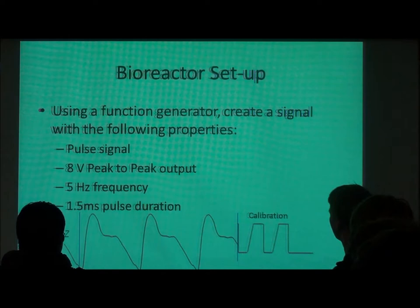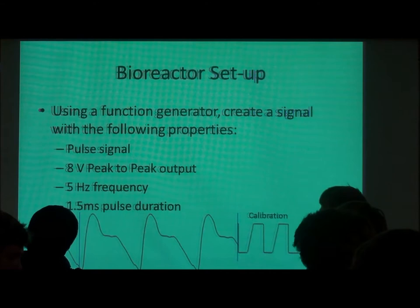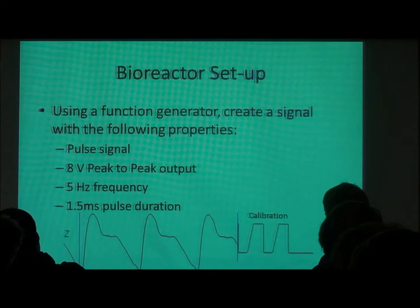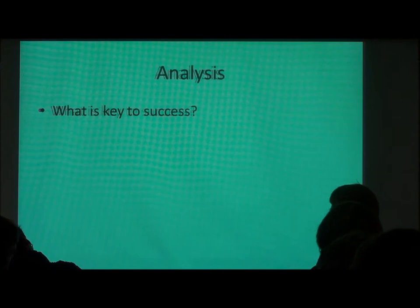This is the setup, and it's also in your notebook. We're going to pulse the signal using a function generator. We decided on an eight volt peak-to-peak output. The five hertz frequency was decided as a pretty realistic pace for the heartbeat. And the 1.5 millisecond pulse duration came from looking at the impedance data — it's probably closer to two, but pretty close. We did a 1.5ms pulse duration to try to induce the same type of impedance that the heart would see in real physiological conditions.